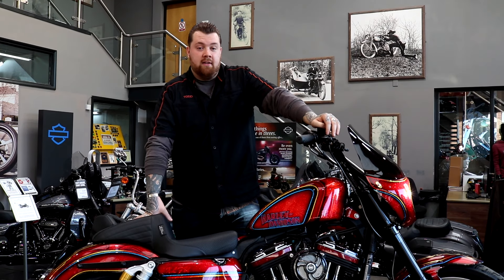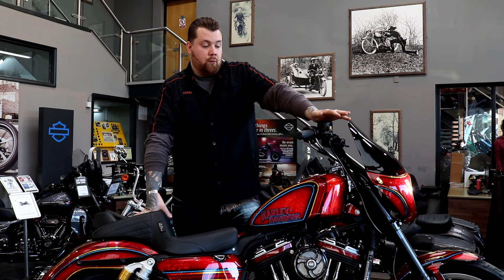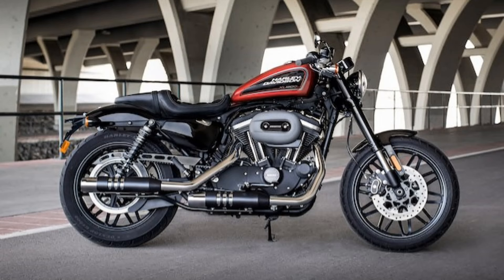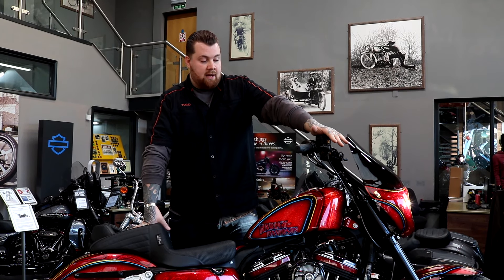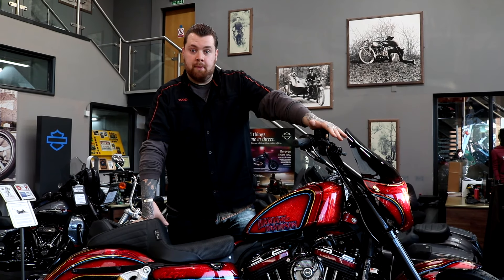A lot of the budget this year went into the performance element of the bike. We started off with a 1200 Roadster as the base model and added as many different elements as we could find to make both a visual impact and a performance impact.